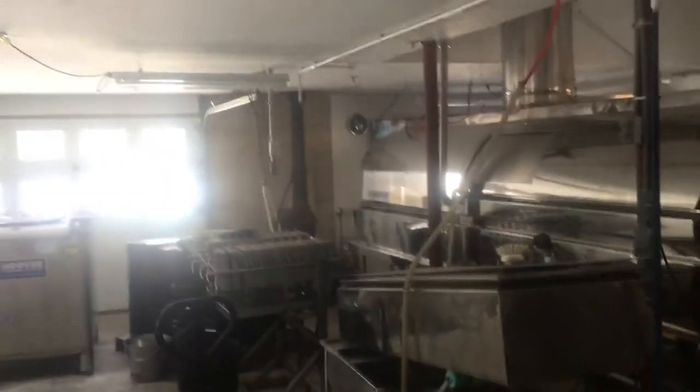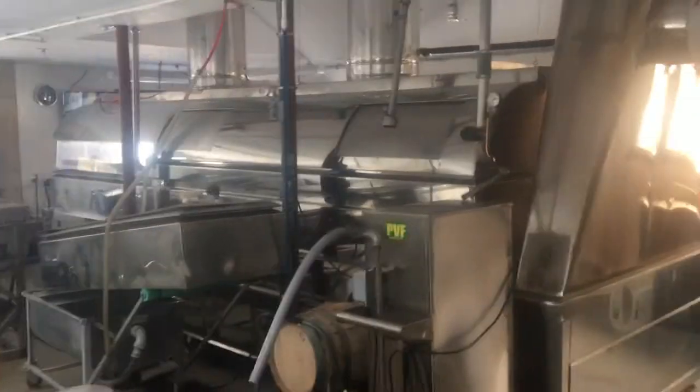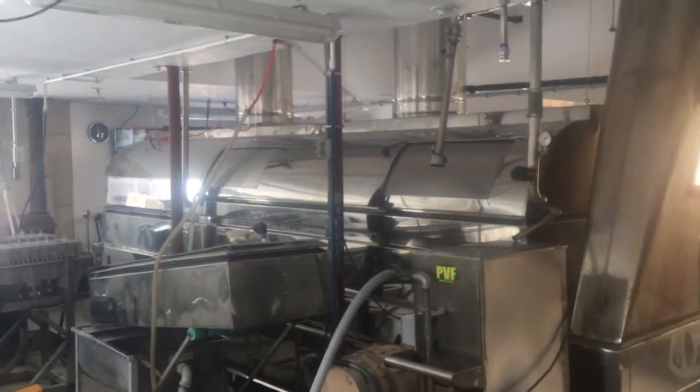Alright, this is our boiling room. It's not super huge. Our best year, we made a little over 10,000 gallons — 10,300 gallons. We were a little over 7 pounds that year.